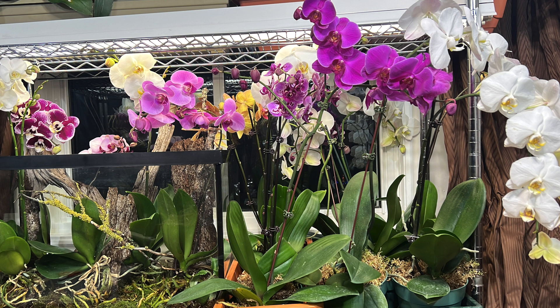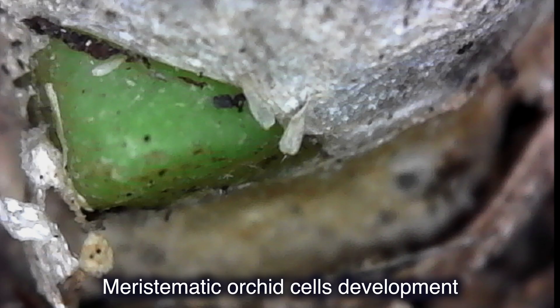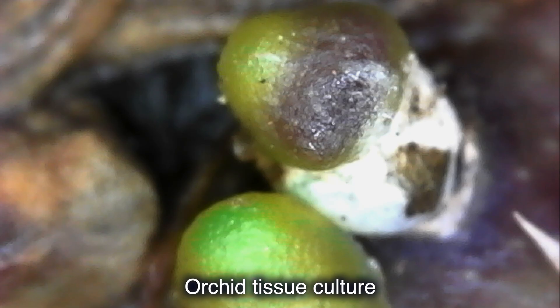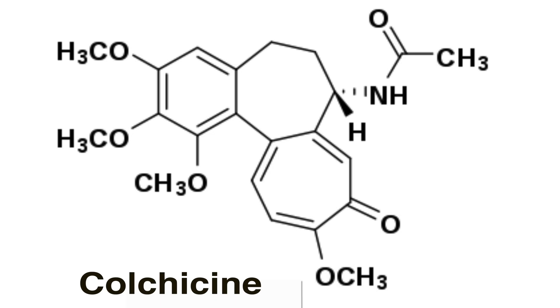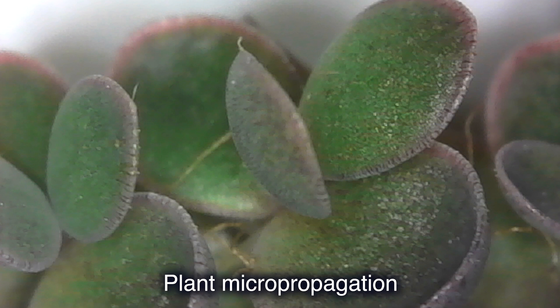Here's why. Almost all modern phalaenopsis orchids, for example, are a result of heavy hybridization and gene modifications. Most of our favorite varieties are made in the lab, with use of radiation or chemical-induced mutagenesis, toxins like colchicine, and other altering gene biotechnology. As a result, all these orchids cannot be propagated by seeds, because simply they are sterile and there are no seeds.